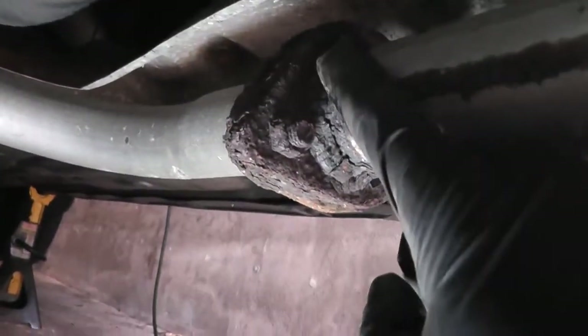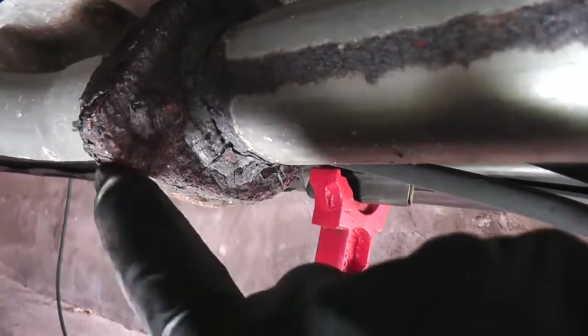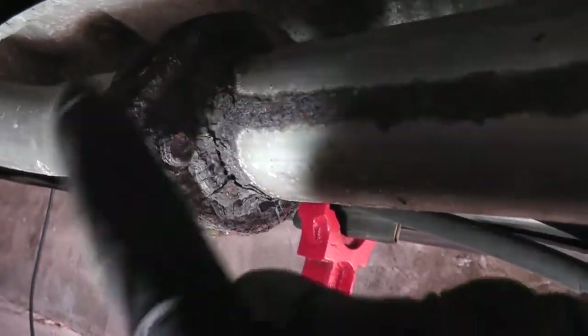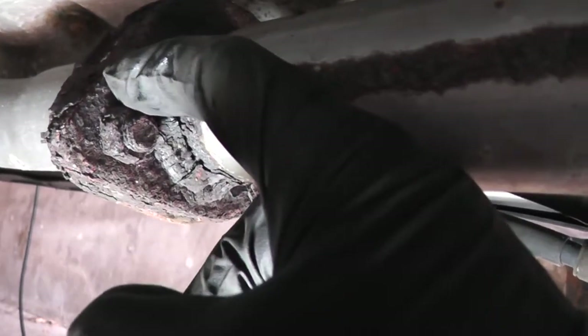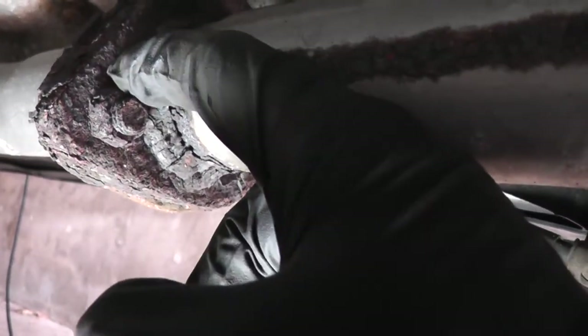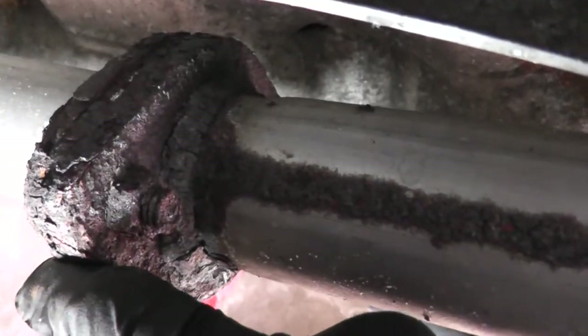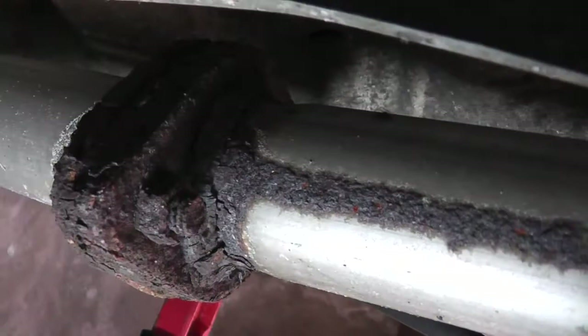At the exhaust flanges, where the pipe is welded to the flange, also check between the flanges. If you find a leak between the flanges, the first thing you want to try is make sure that the nuts are tight, and if that doesn't solve the issue, you're going to have to separate the two pieces of the pipe and check the gasket.